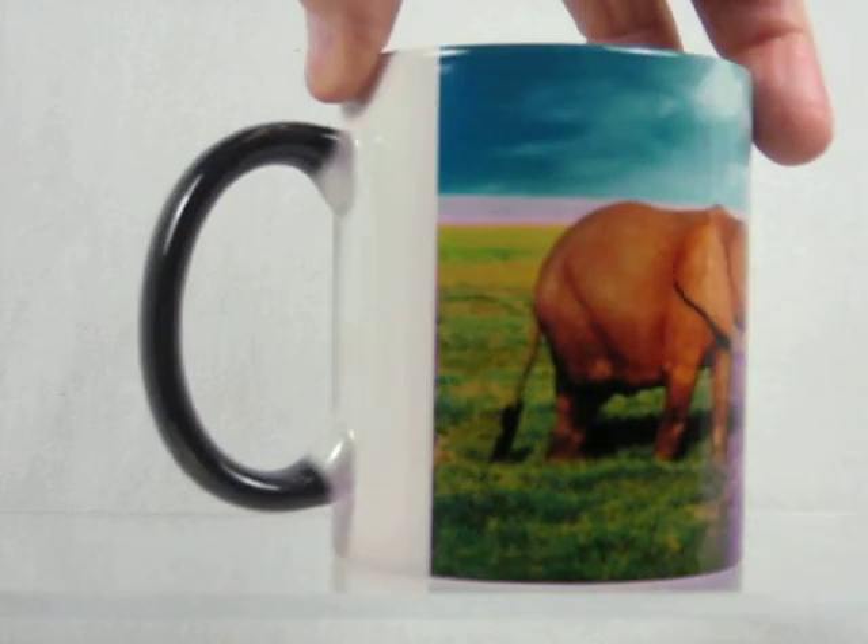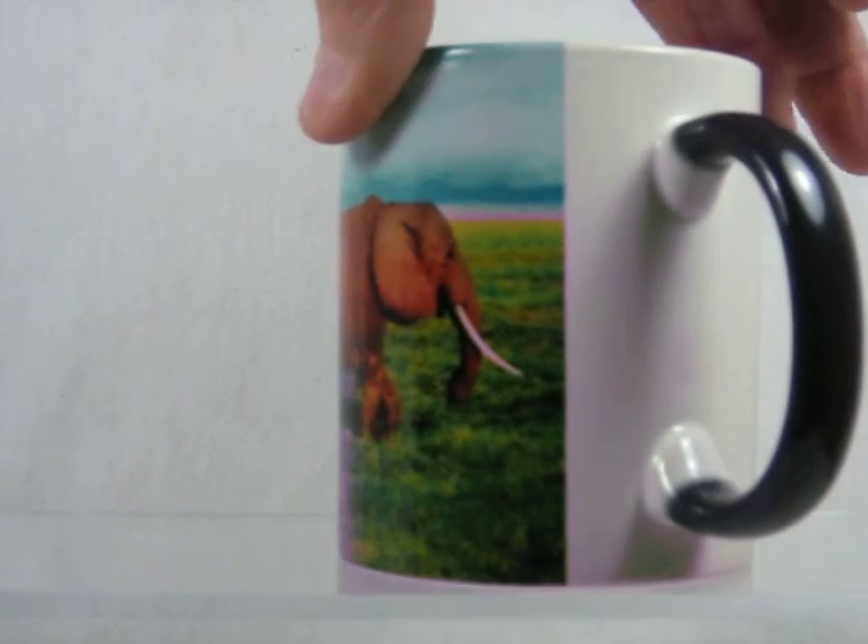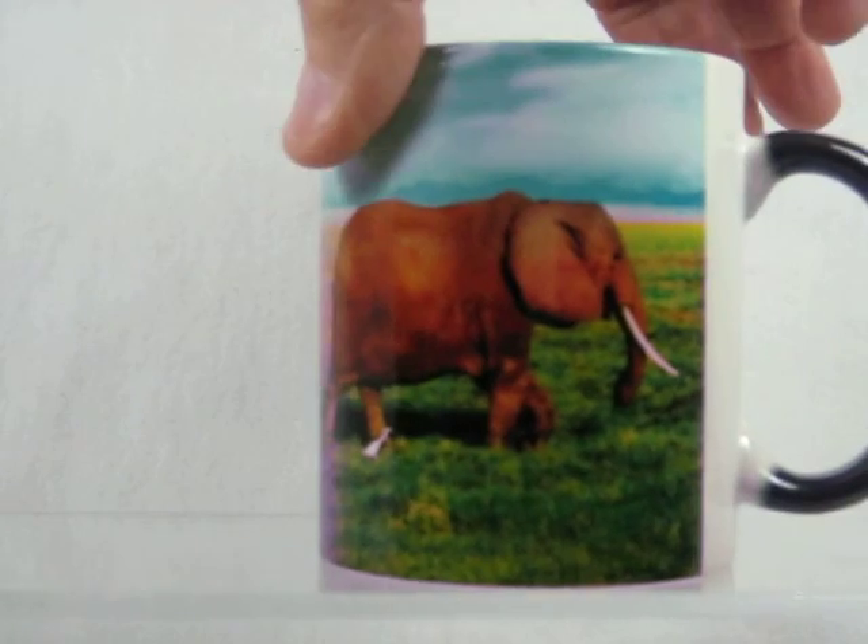The image wraps around the entire cup, except for about 1½ inches along the backside. It's a wonderful picture of an elephant family there.